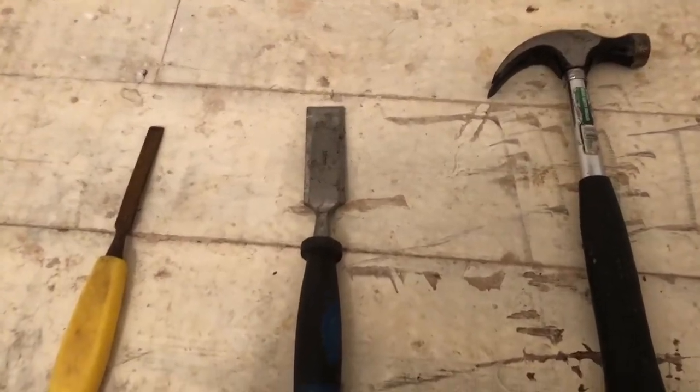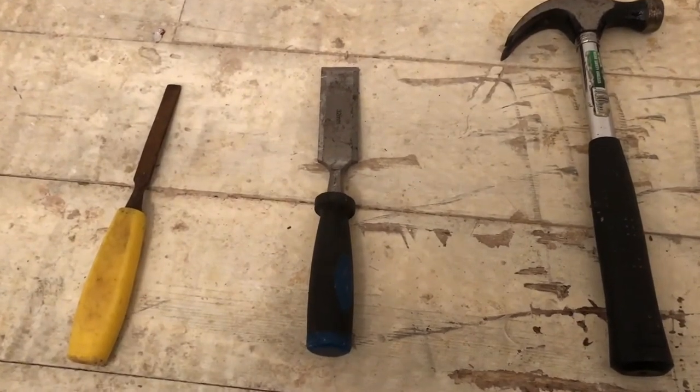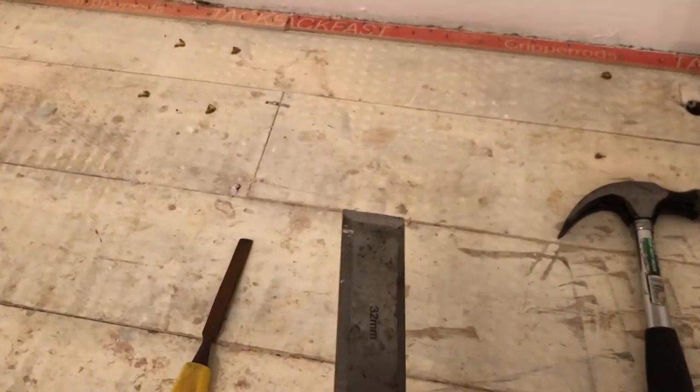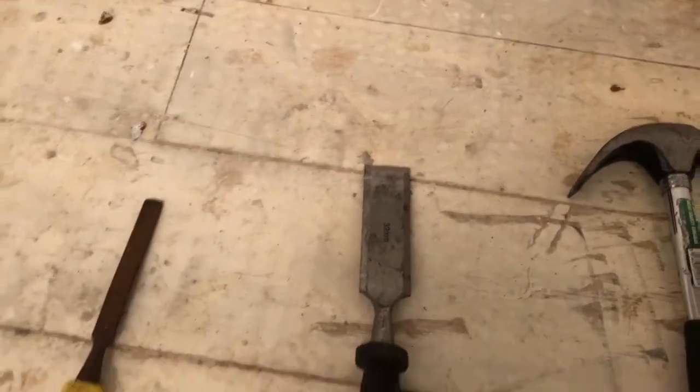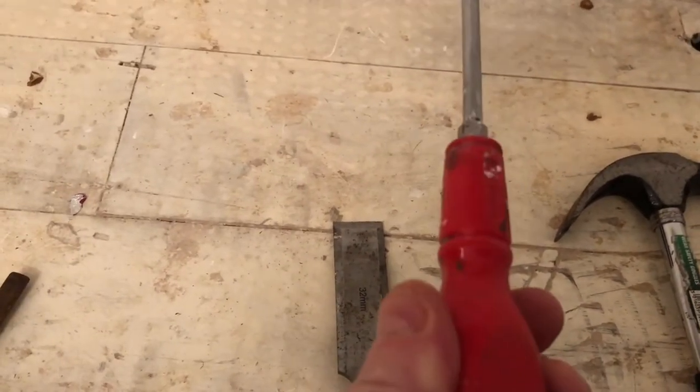I'm basically using the tools that I have available to me, so I've got a hammer, a chisel, I've got another chisel just in case, and I've got an old screwdriver.